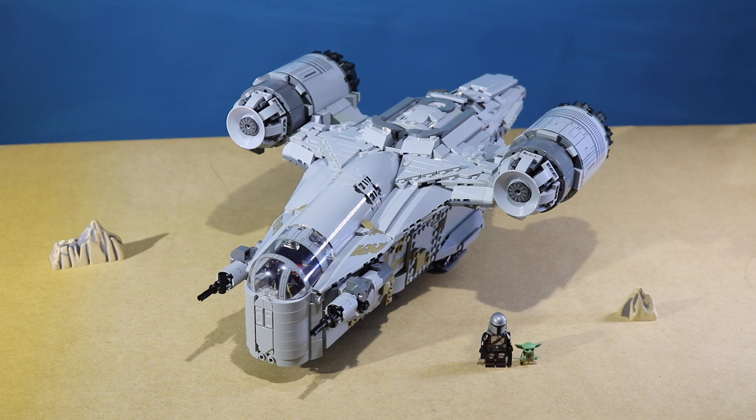Before we get into the build, I just want to say that I have a Mandalorian brick film dropping next Friday. I made a small video with the Speeder, the Trouble on Tatooine set, so stay tuned for that next Friday.